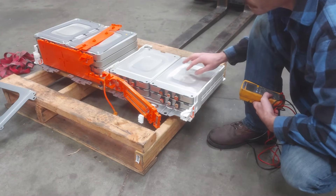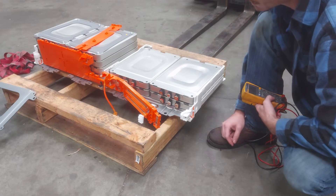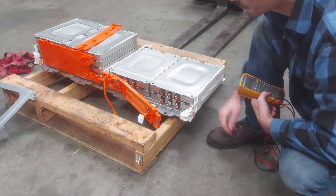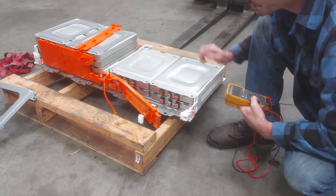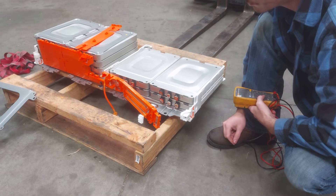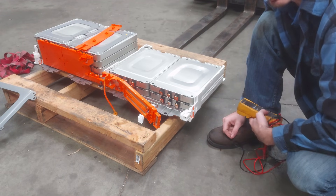We do need to condition that replacement module first to get it ready to put in here, because it's not charged up to the same voltage as all the other ones. So we'll charge that one up with the power supply, then insert it in here, put everything back together, put this whole stack of modules back into the battery, reassemble it all, and put it back in the car.